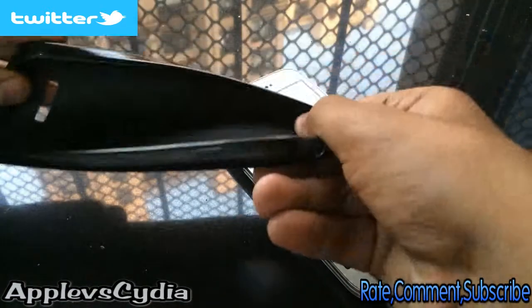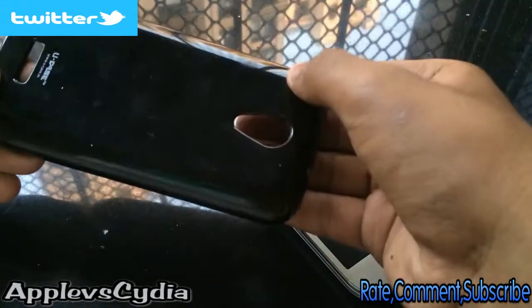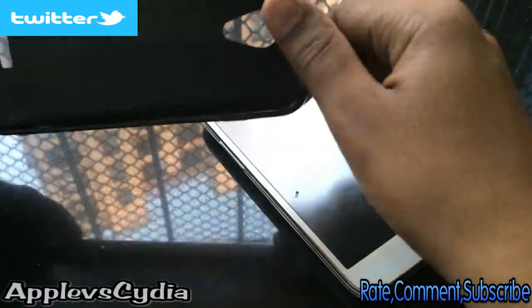As you can see, it's a black case and it is really flexible, made out of TPU plastic. On the inner side we have a matte finish, and on the outer side we have black glossy plastic.